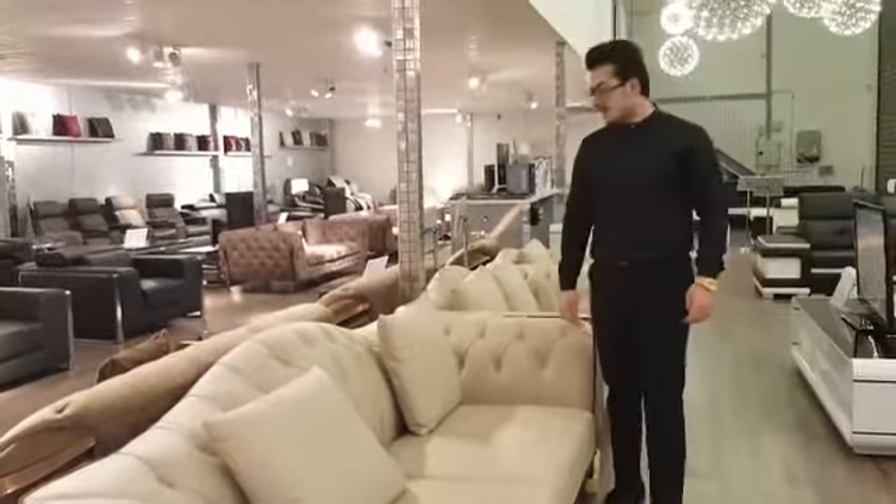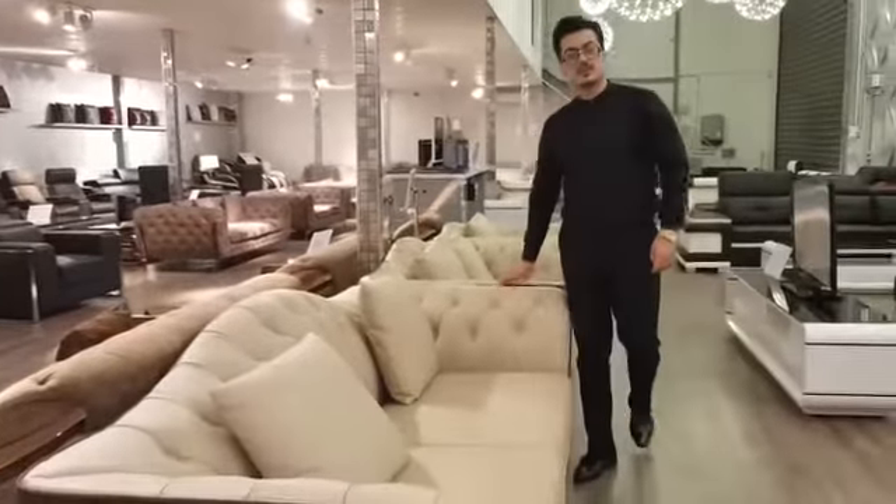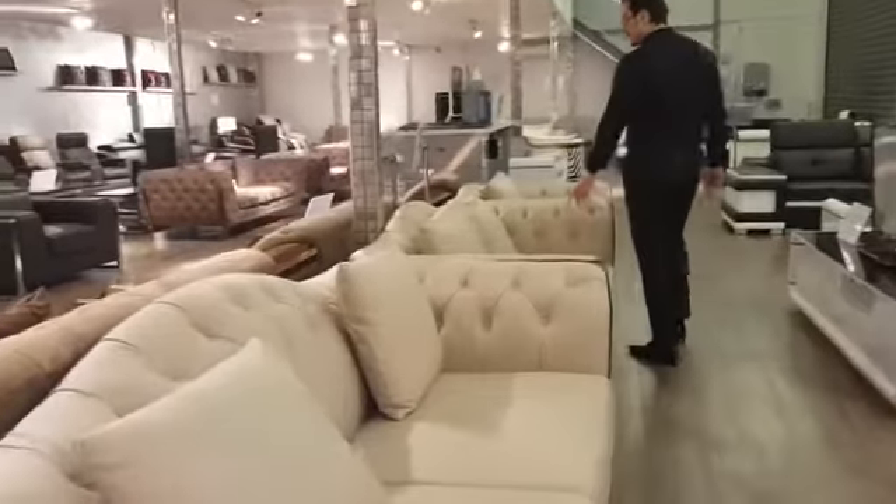Hey guys and welcome to Luxury Comfort. Today I'm here to talk to you about the Andaria sofa. The Andaria sofa comes in a 3 seater, 2 seater and 1 seater.